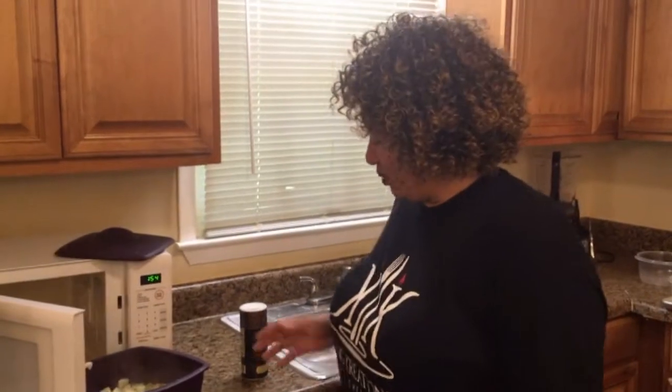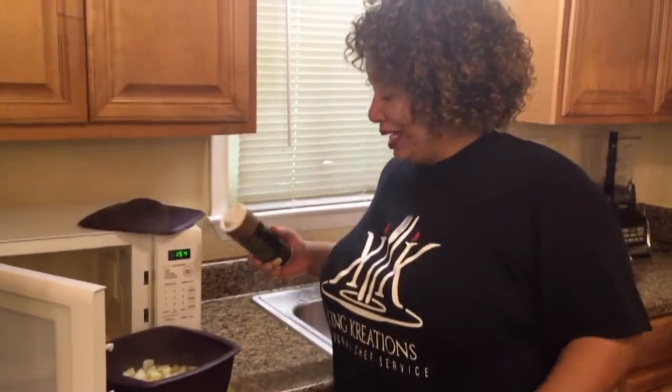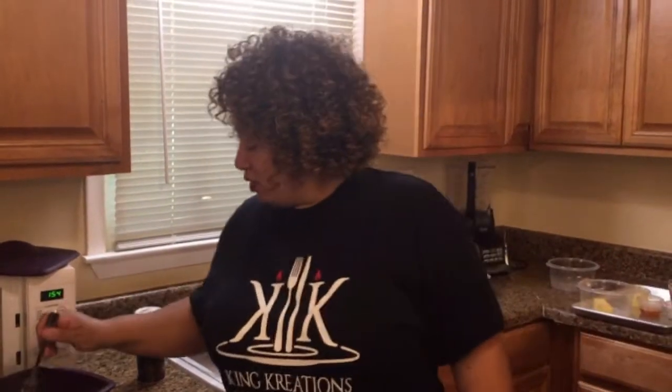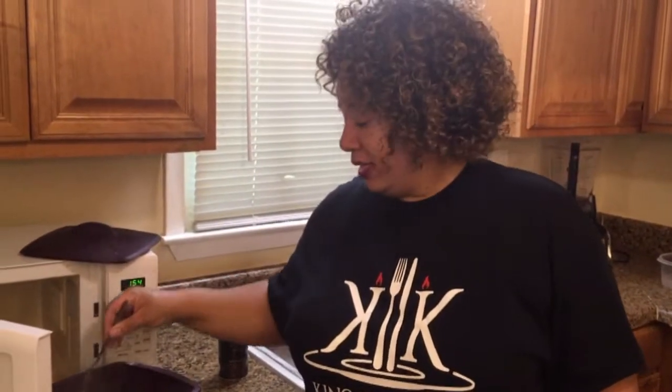Here we go — our beautiful potatoes, nice and steaming. What I like to do is season just a little bit with some salt first, and then I'm going to put them back in the microwave. They are fork tender, but some of them aren't quite as tender as I would like, so I'm going to put them back in for about a couple more minutes and then we're going to get it together.